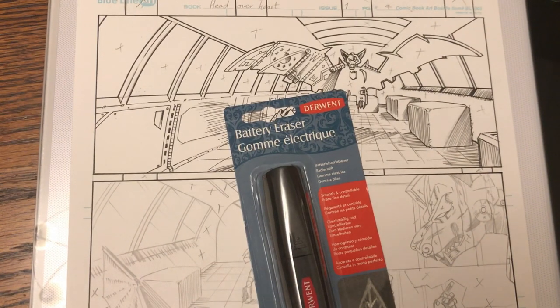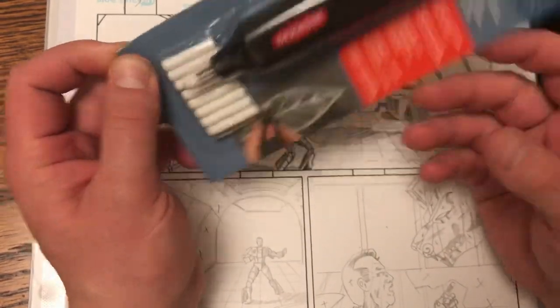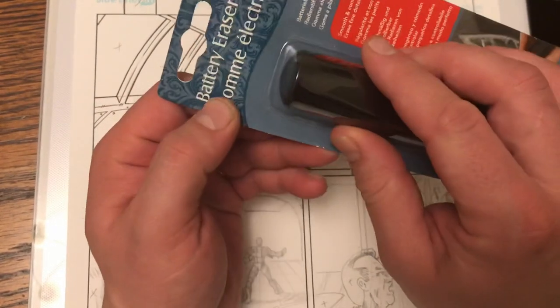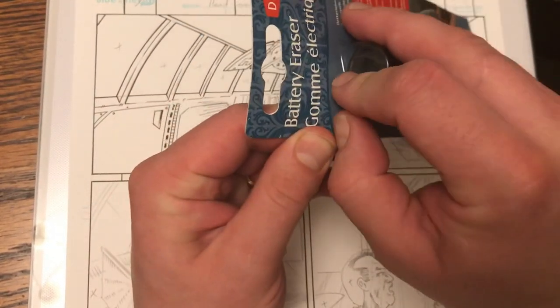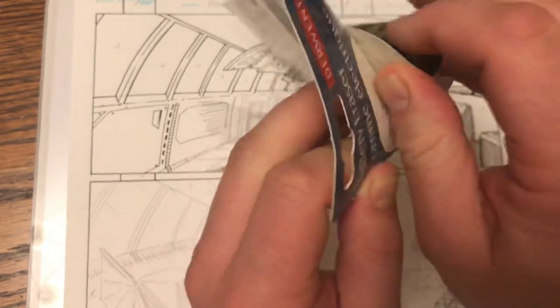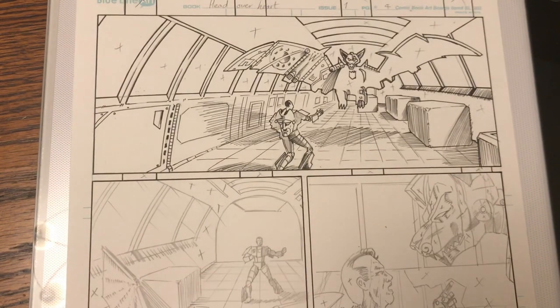Hi everybody. I just want to do a really quick product review and product test. So this is a Derwent Battery Eraser. My mother-in-law, who is a fabulous artist, recommended this to me. I've not tried it before, so I thought I'd give it a go on a comic book page.